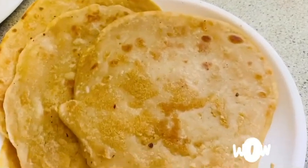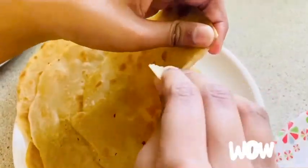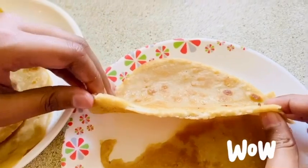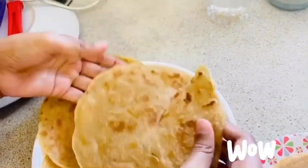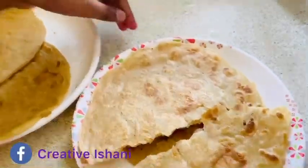I would like to show you how the parathas have turned out. Wow, you can see how well it has turned out — we didn't even make a dough, we made it with a batter. Here's another one — looks amazing. So guys, you saw how well the parathas have turned out and it barely took any time — about five to six minutes.